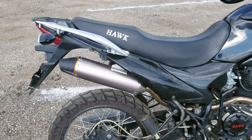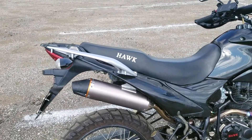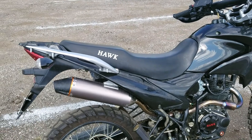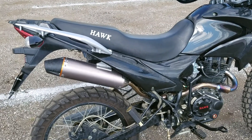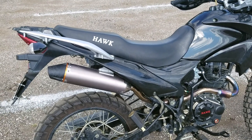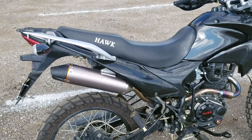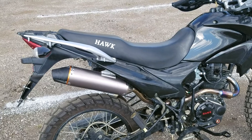I did put on the aftermarket exhaust. It makes it sound a little better. The performance improvement is minimum — you can tell a tad bit, but if you're fine with the stock sound, I wouldn't worry about changing it to be honest. It hasn't done a lot.